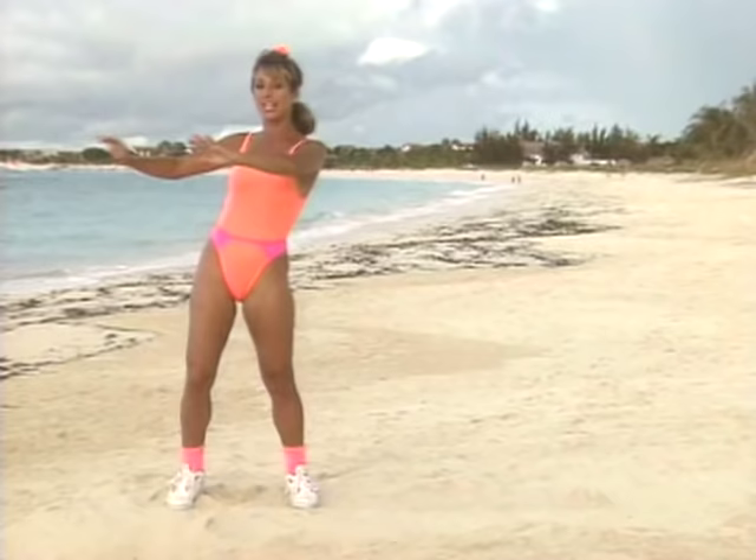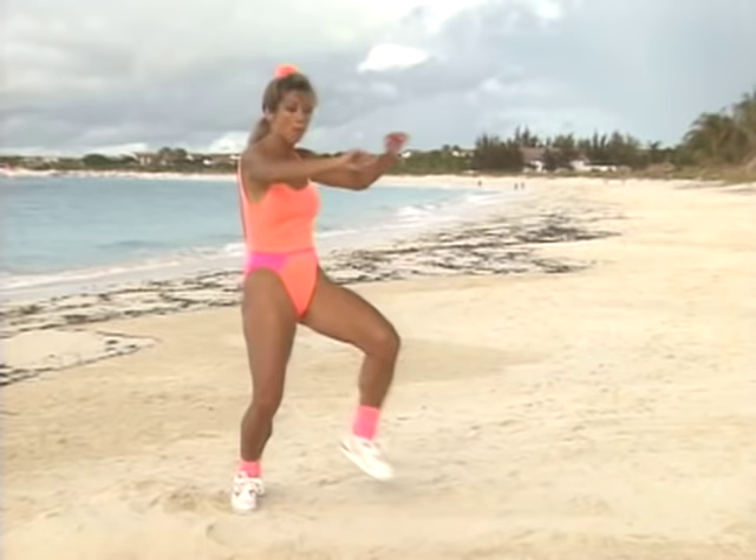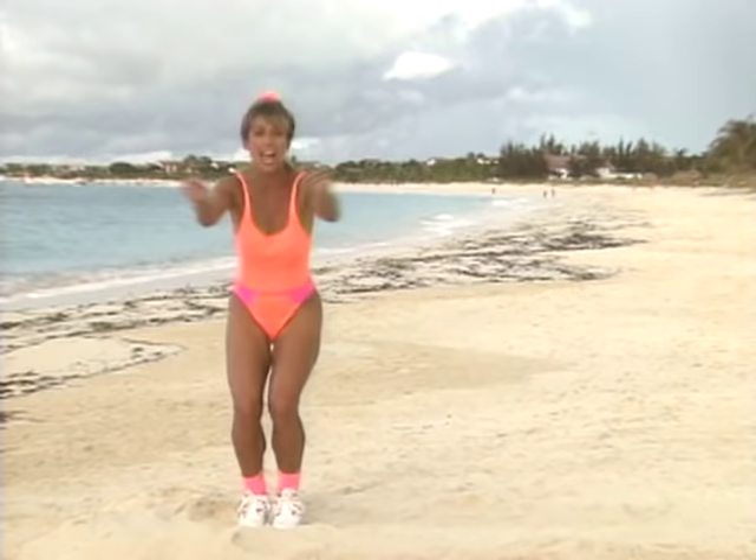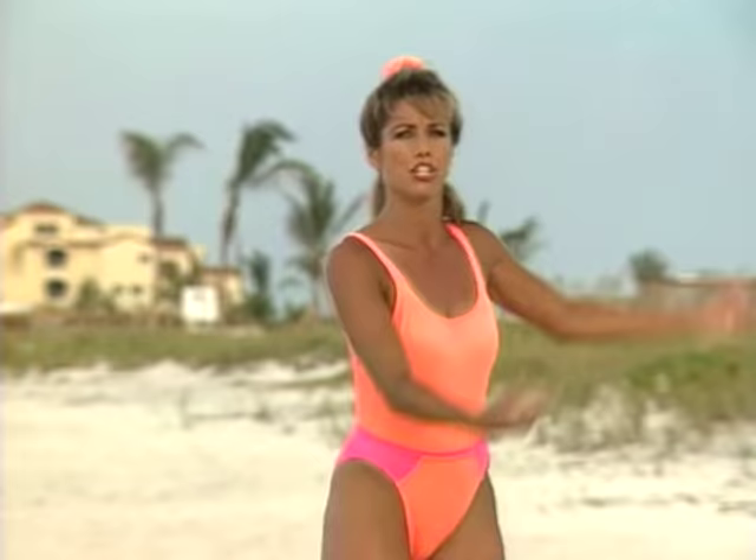Side, side, side, side — and jump forward, jump back, jump forward. Push, push — that's it. Forward, back, forward. Again, come on — push your hips, push it! Push, push, jump forward, jump back. Again — push, push, really push. Use your legs, use your thighs! Arms too. You're looking good.